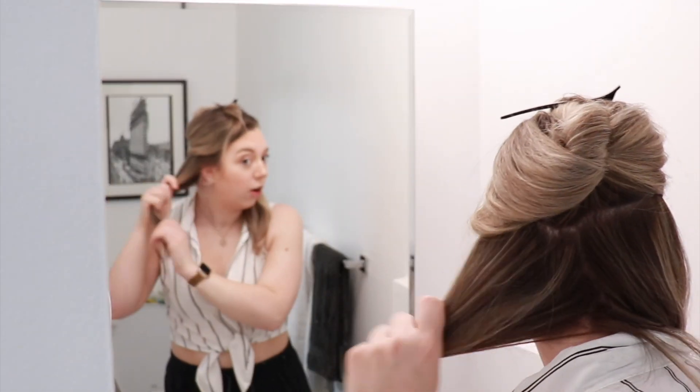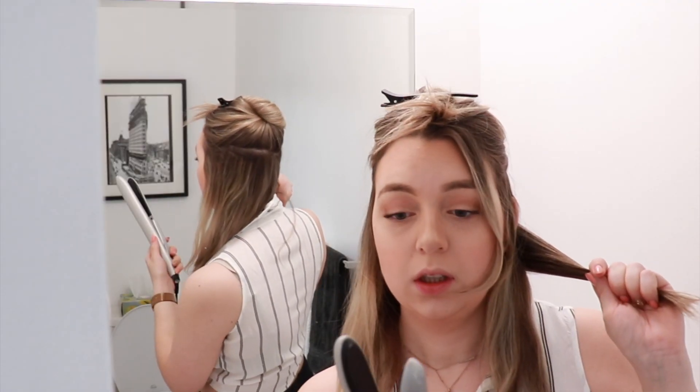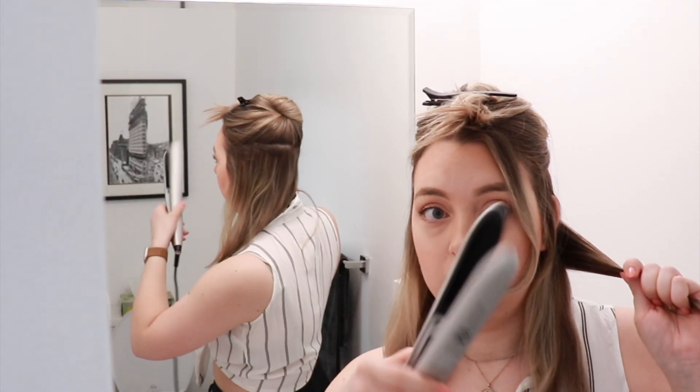I like to section my hair off basically at the halfway point for the bottom layer — split this in half. This is basically the same effect that those three-barrel wavers give you, like a little wavy. I'm going to be going under, over, under, over. I'll take a decent sized section because the bigger the section, the bigger the wave will be.